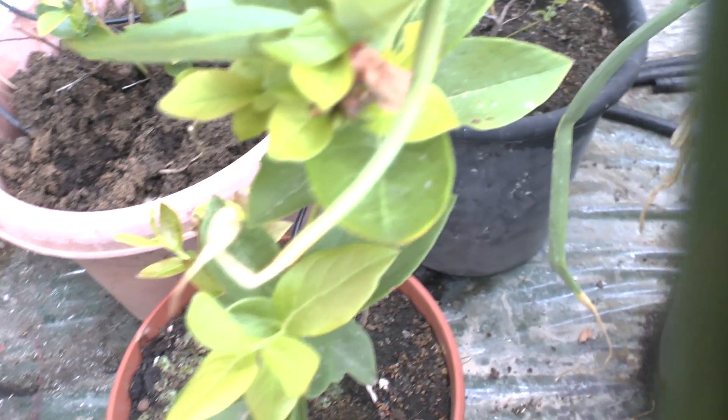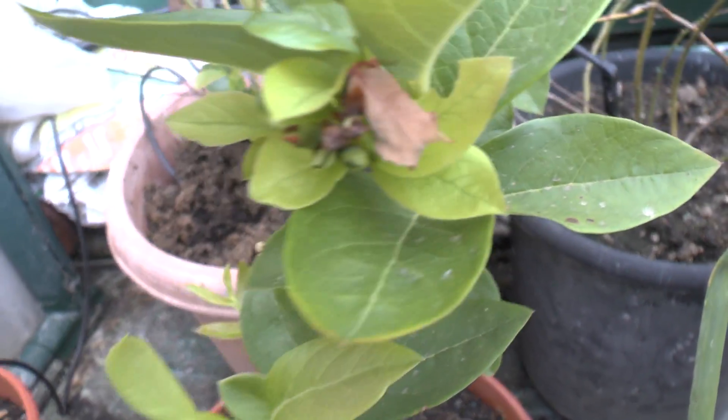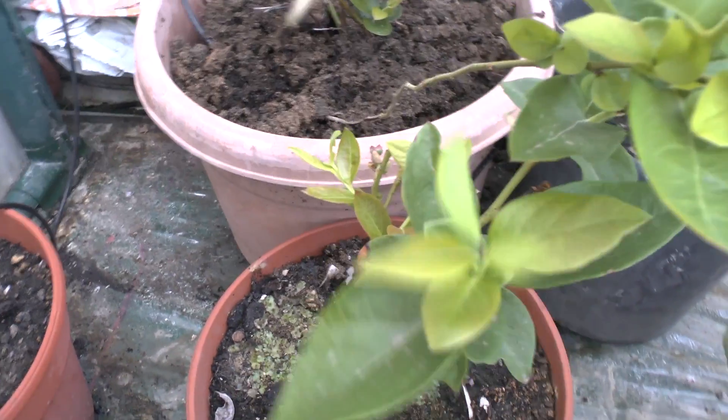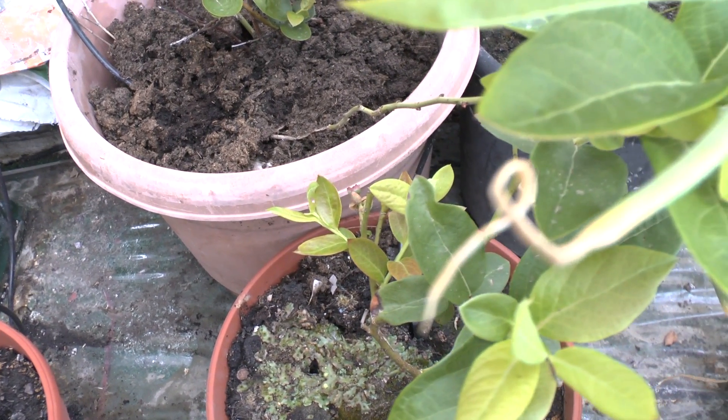They are small plants, very small. It's nice — as I said, it's easy to control in pots. Pots are the best solution for me, especially because it needs acid soil. I think I will make another video about how to create an acid soil.